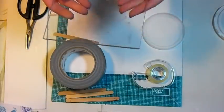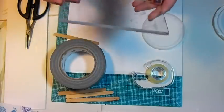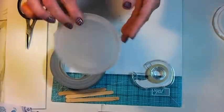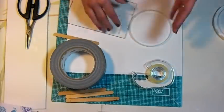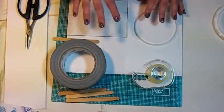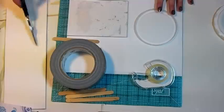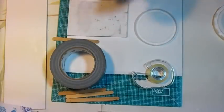If you can only find the smaller plexiglass, that will work just fine, so don't worry about that. And you need a lid — this is just a lid from a coffee can. Use different sizes because they'll give you different round things to work with. And you'll need a pair of heavy-duty scissors or an exacto knife.